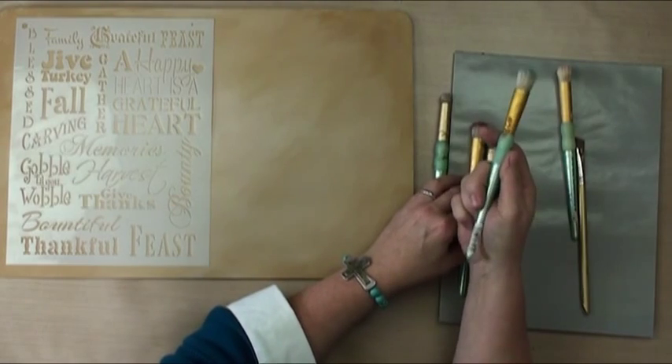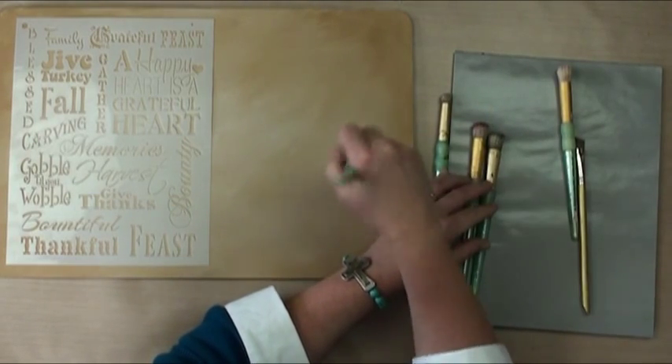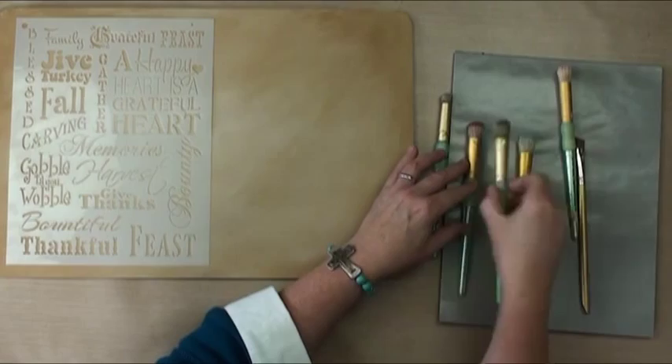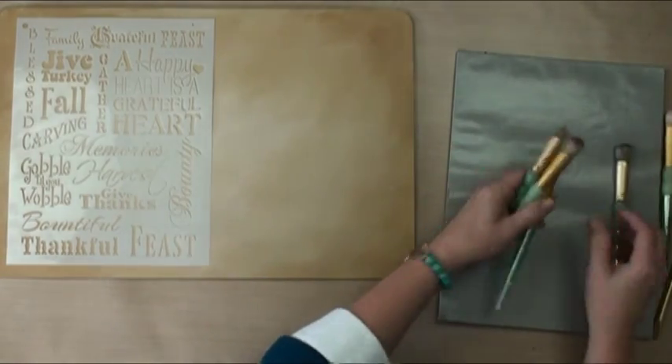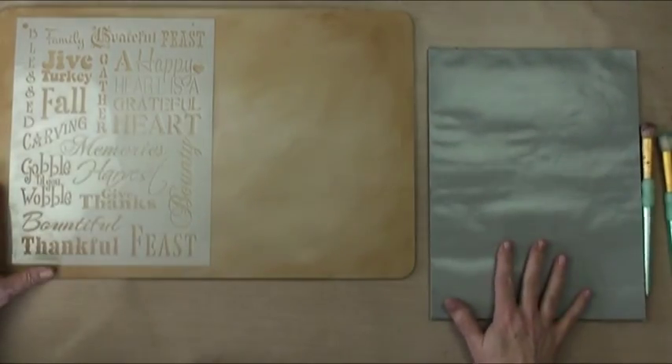Once broken in, you'll always go for the brushes that have been used quite a bit and avoid the newer ones. But you've got to use the new ones too — use those when you're beginning, and then save the broken-in ones for finer techniques and finer details. They work throughout, but they're nicer once they're fully broken in.